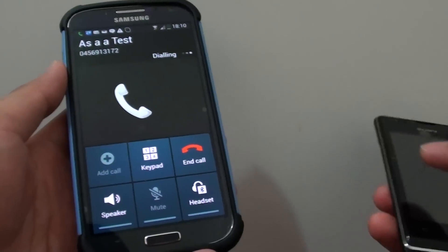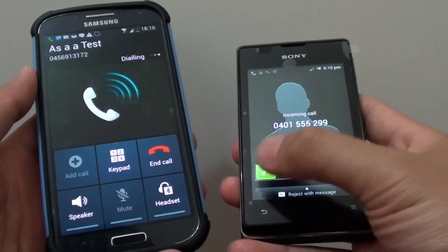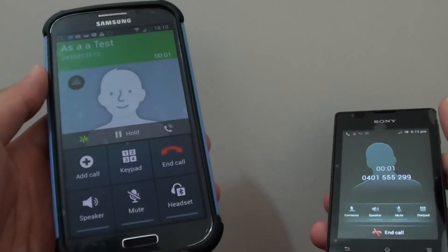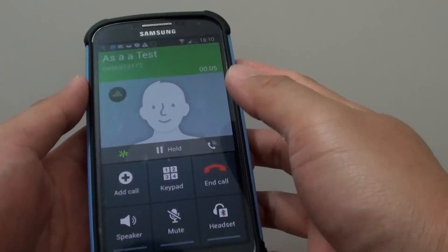The phone is now calling. I'm going to pick up the call. Now that call is established.